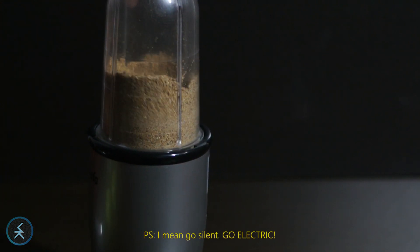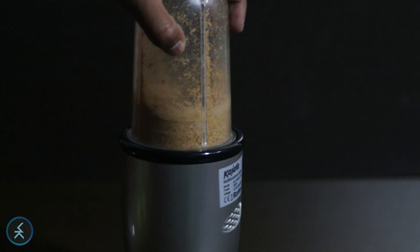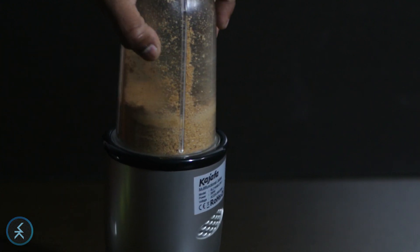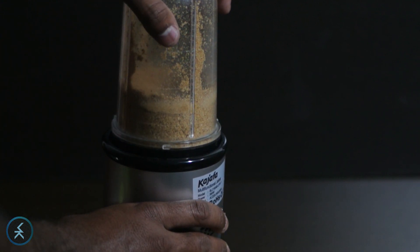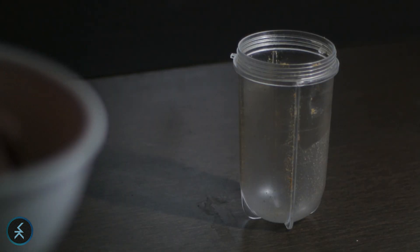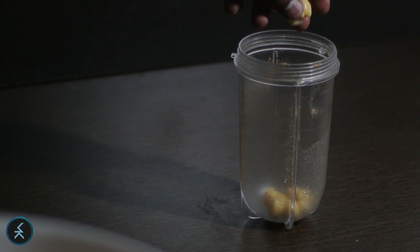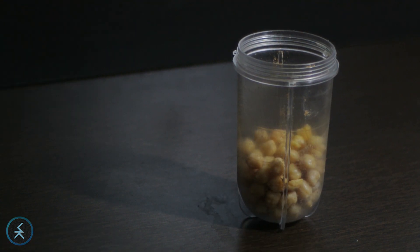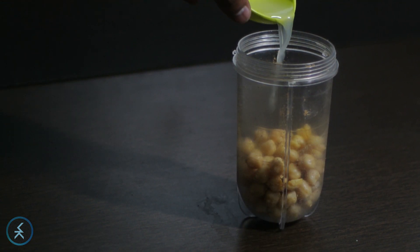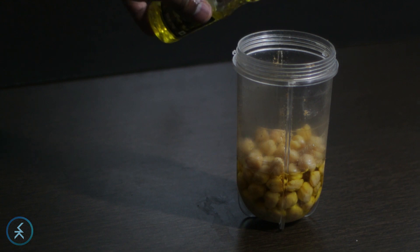Okay, I think I should stop the rap here and go on with the recipe. You just have to blend it as finely as possible — you'll have to shake it if your mixer is as shitty as mine is. Alright, so keep the powder aside and basically blend the rest of the ingredients.